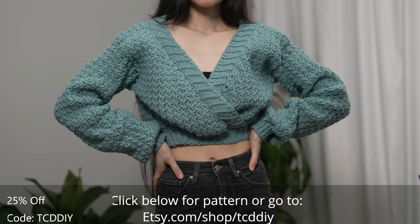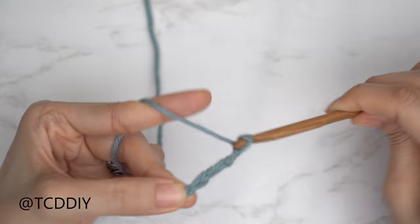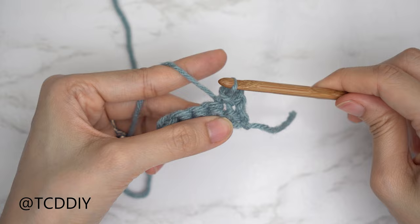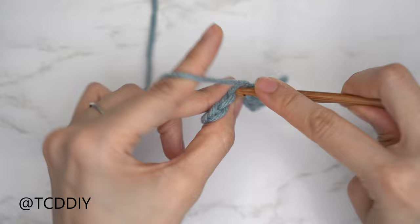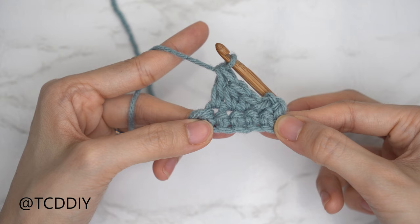We're using four stitches for this project: chain, slip stitch, single crochet, half double crochet, and double crochet. This tutorial is for size small, but you can adjust it for your size. Let's get started.